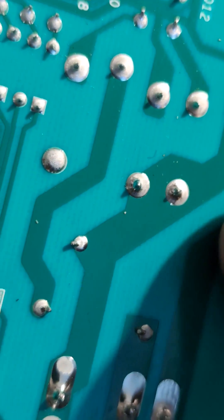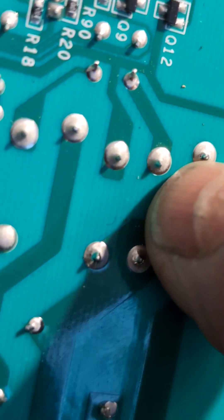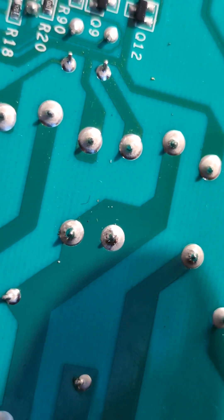One of the other things to look for is broken circuits like this. Basically, connect one wire from one end to the other end, completing the circuit, and that should do the repair.